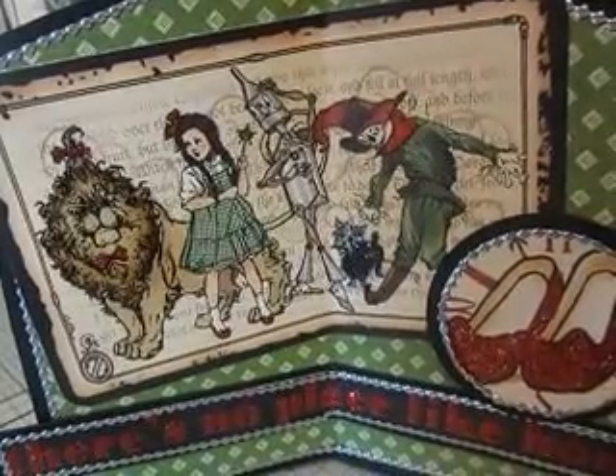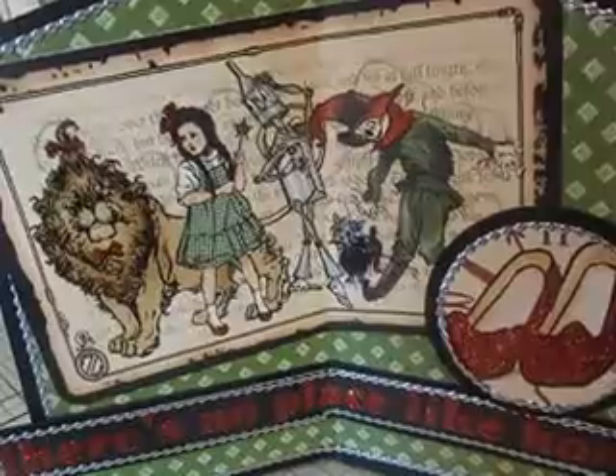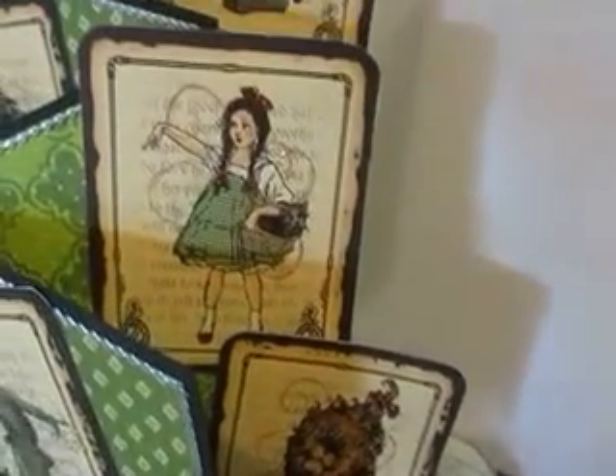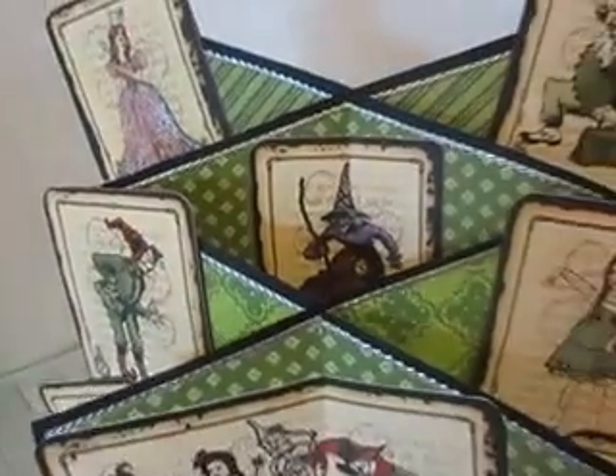You can see the iconic group of four that went off to Oz and the ruby slippers. I did actually add stickles to the ruby slippers and they really do sparkle, but it doesn't quite show up on video. The other images were just some of the cut-aparts from a couple of the pages of the Graphic 45 collection and the main base of the card.